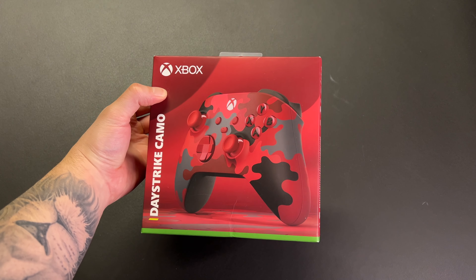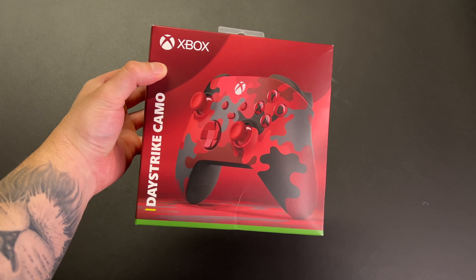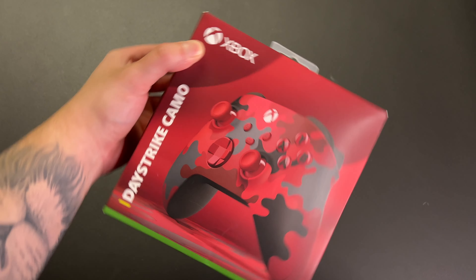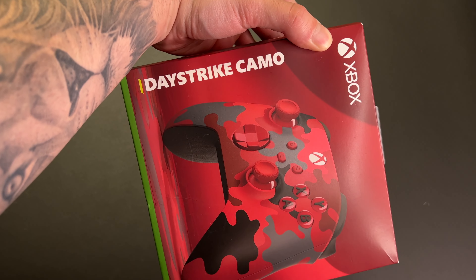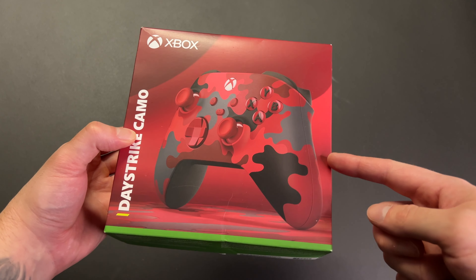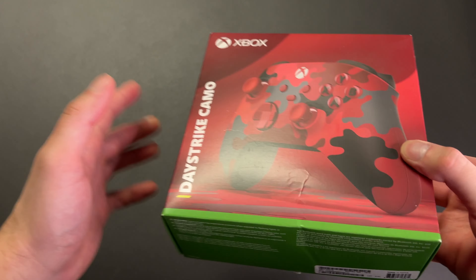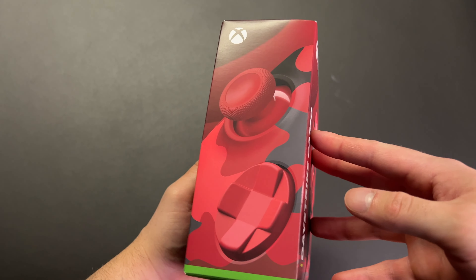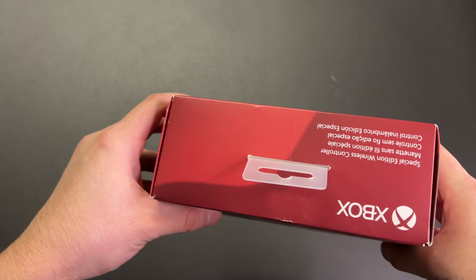Alright, so here it is. I gotta say I really like the box art — I think it looks really good with the controller. We've got the Xbox logo on the top left and then Daystrike Camo written on the left side. I'll just quickly show you the sides here, and then there's the back, the other side, the bottom, and the top.